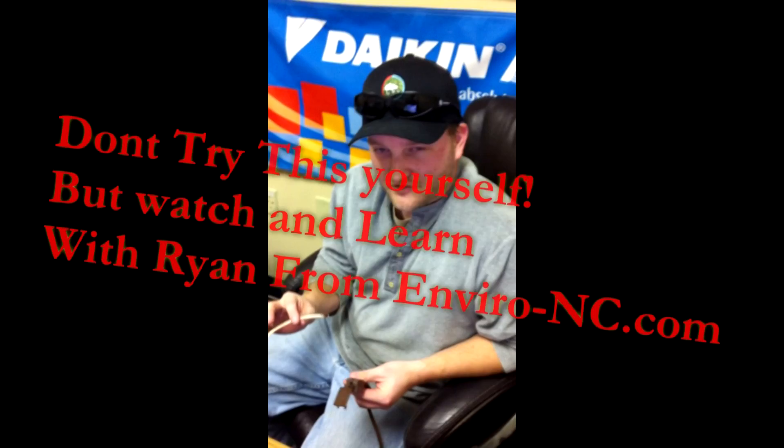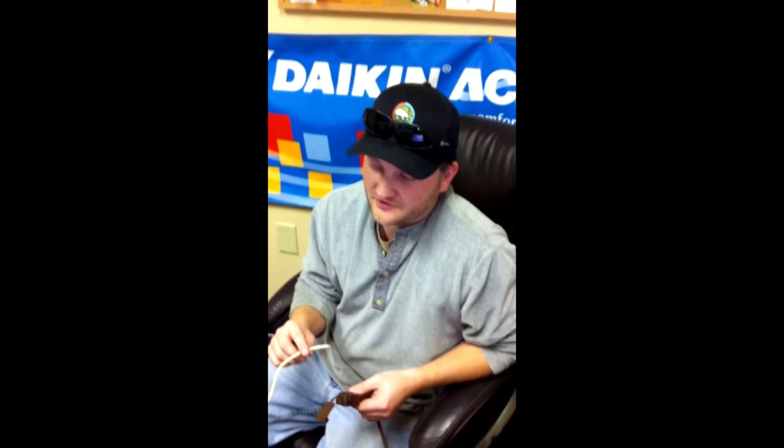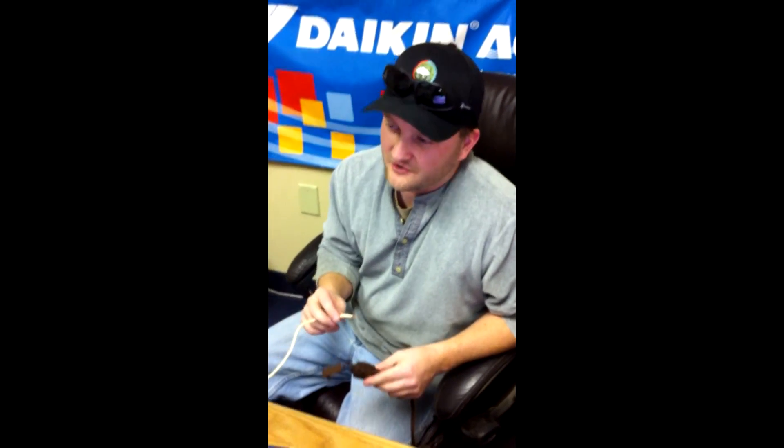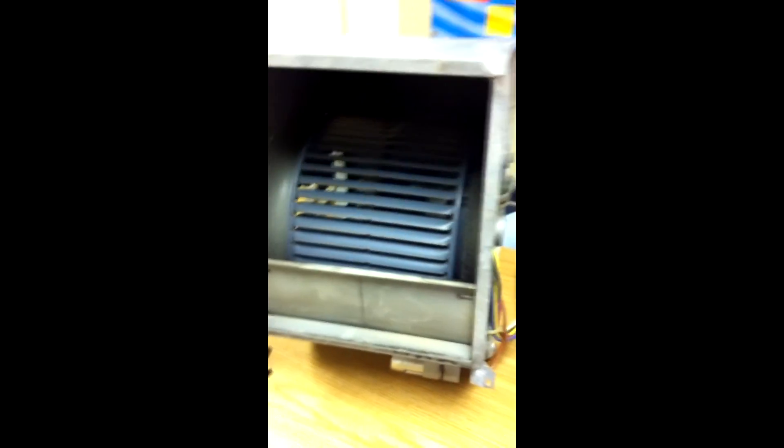Most motors in a furnace are either three or four speed. Even though they're fixed speeds, you can adjust them manually — it's something you can ask your service tech to do and they can speed it up for you. This has come out of a Carrier gas furnace. It's 120 volts, 1075 RPMs.